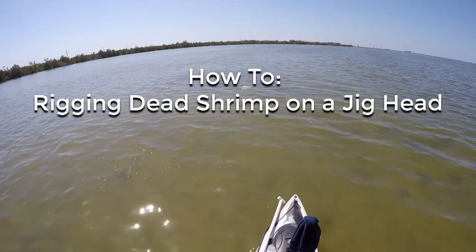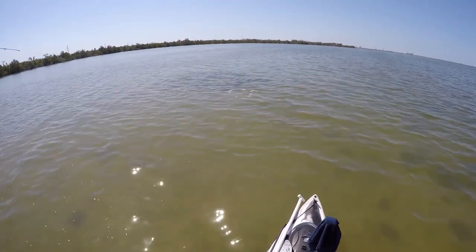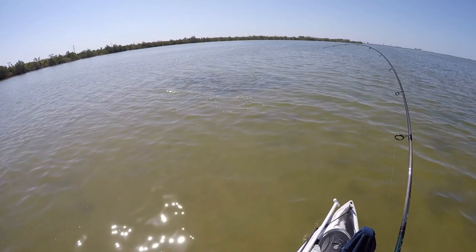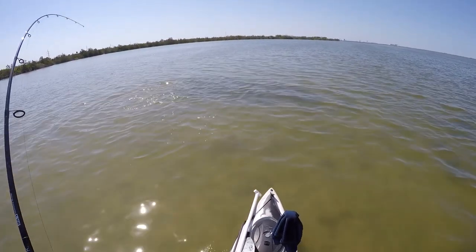Hey, this is Tony with SaltStrong, and in this video I will be showing you how to effectively rig fresh dead shrimp on a jig head as an effective way to catch inshore game fish such as trout, snook, redfish, and black drum when they are reluctant to take an artificial.